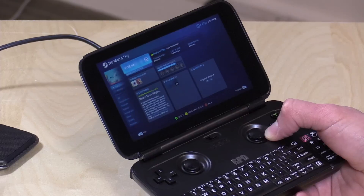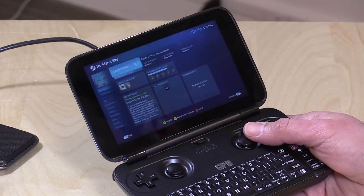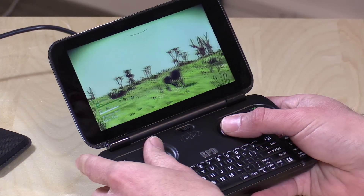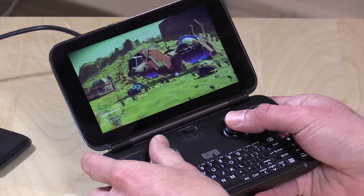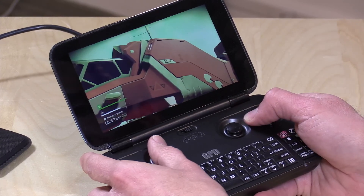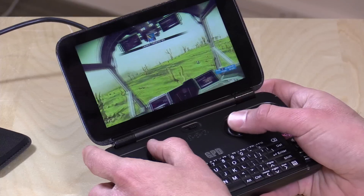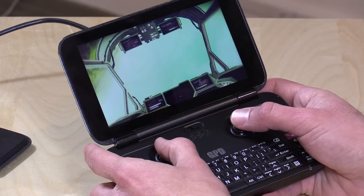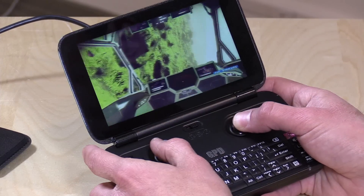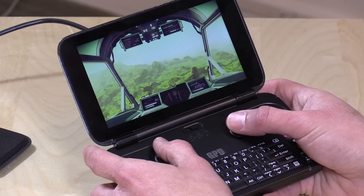Because this is a PC running Steam, you can do Steam in-home streaming. There's wireless AC built in, giving a decent connection. We're trying it with No Man's Sky streamed from my gaming PC in the next room. It's running really nicely at a full 60 frames per second — a pretty playable PC experience. My only note is the sticks are very sensitive with not much dead zone, so fine precise movements are harder to achieve, but overall it's a good streaming experience.